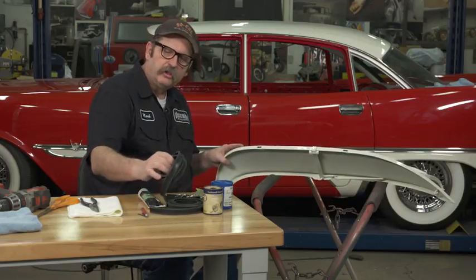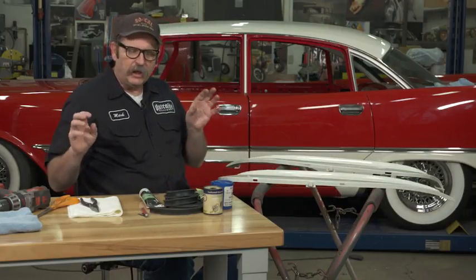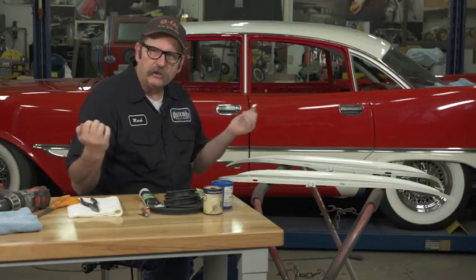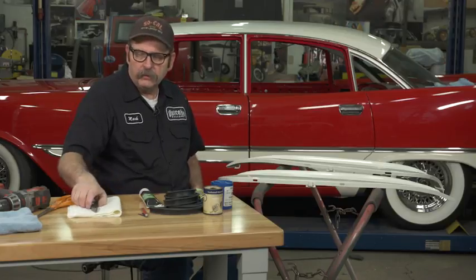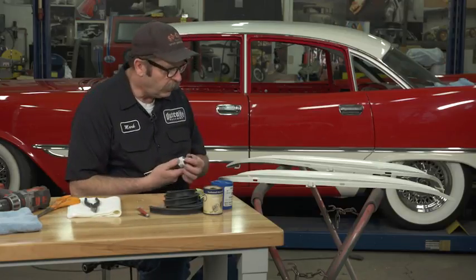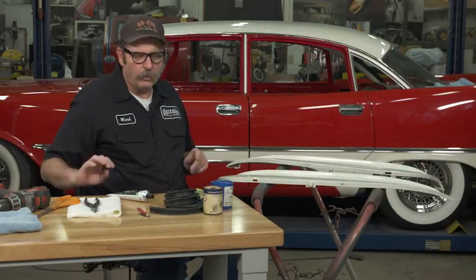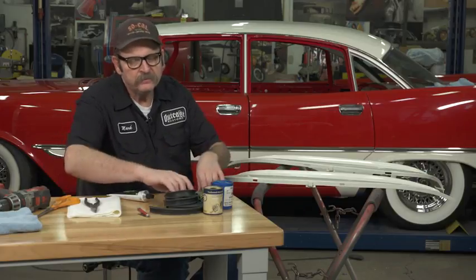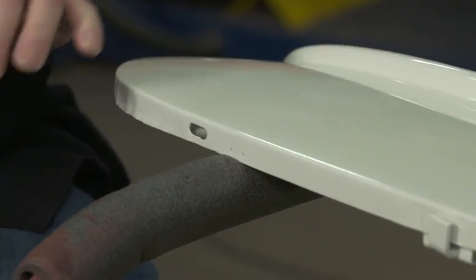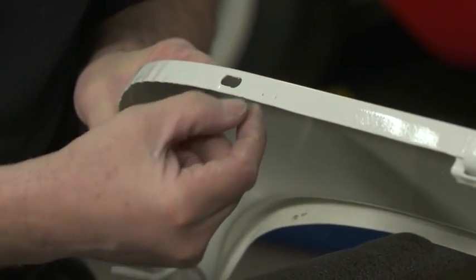You can use this process not only on fender skirts, but on radiator seals and a number of different areas where you've got seals that are actually stapled onto frames. So let's get started. To start, we want to make sure all these holes that we have are open — big enough that we're actually going to be able to fit something through after the process of getting painted and everything.